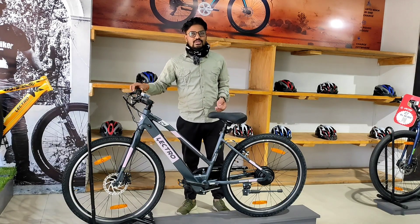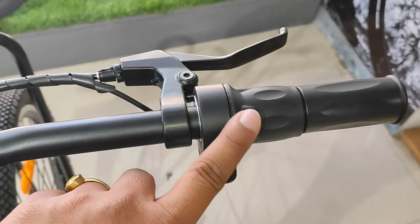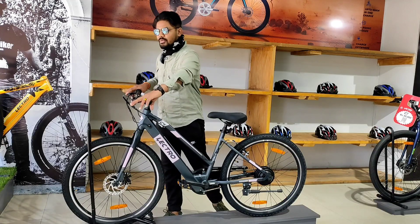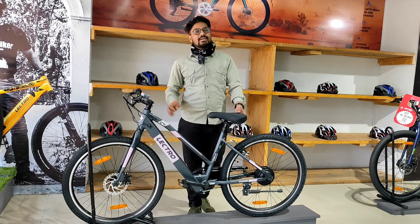The speed and mode controls are on the switch. On the other side, there is the brake — a quarter brake — making it easy to ride with good braking ability.